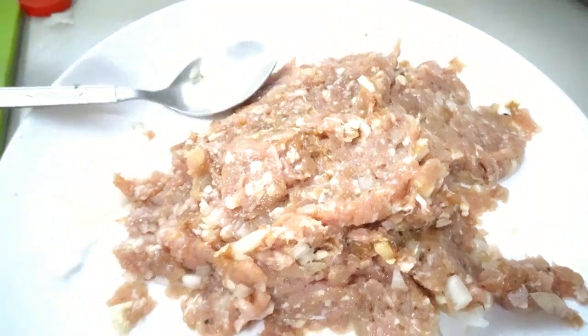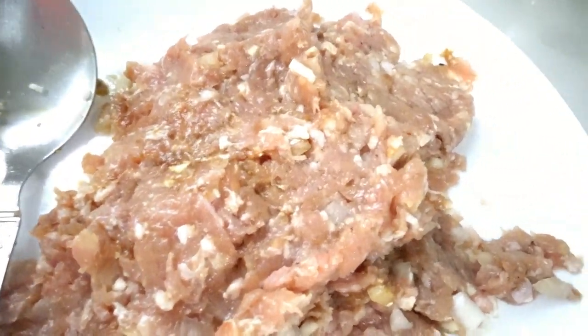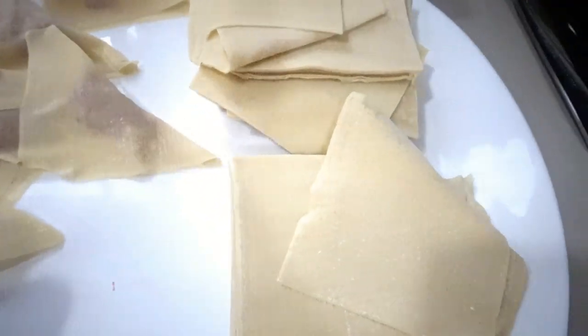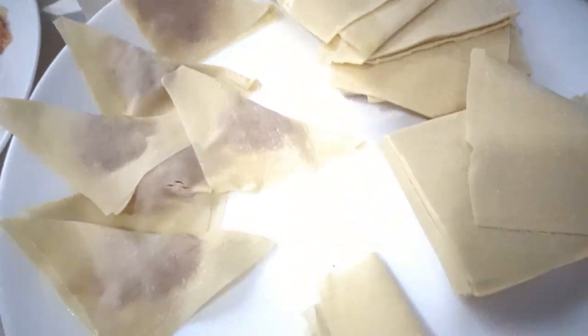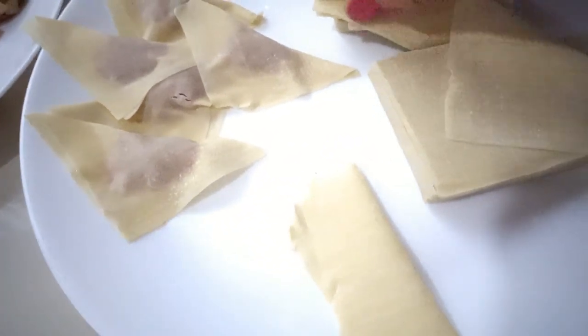I'm using a wonton wrapper. As I mentioned, the wonton wrapper is made of wheat flour, egg, and water — just three ingredients — and you can make this wrapper or pastry yourself.